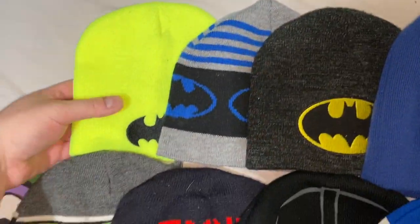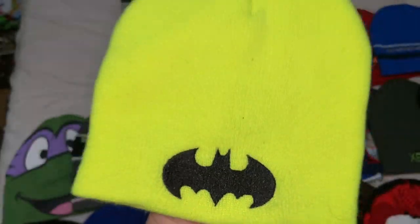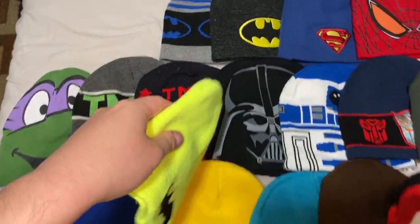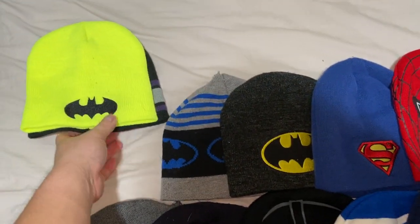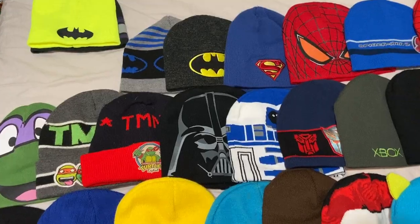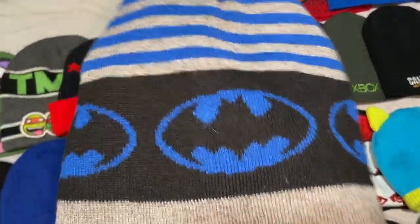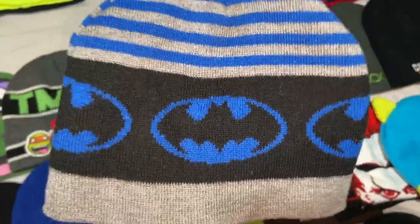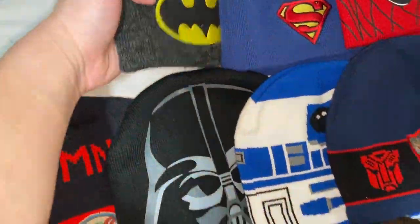Another thing I love is Batman, so I've got multiple Batman beanies. First one has a black emblem on a very bright yellow beanie — like if you don't want to get lost at an amusement park or the Houston Rodeo, wear this. Then there's one with blue stripes on top, black in the middle, and a blue Batman emblem.